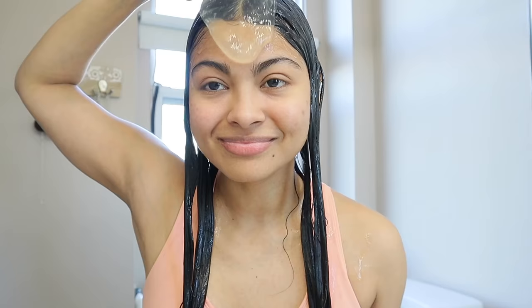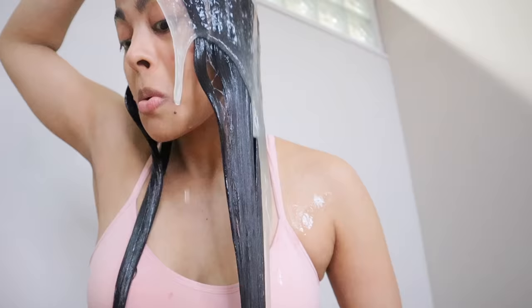This is all the flaxseed gel I'm going to be applying on my hair for the next seven days. Make sure to like this video and here's the hair routine to follow for this challenge — welcome to day one.